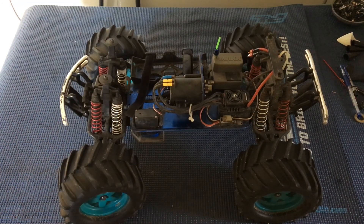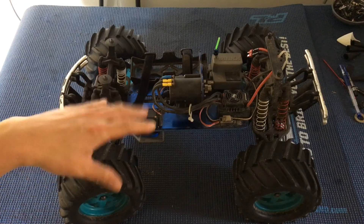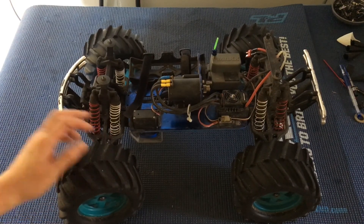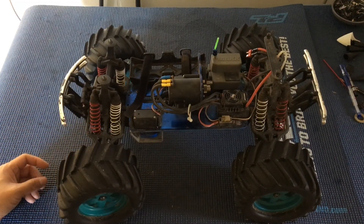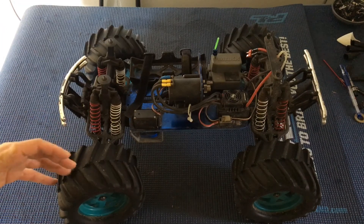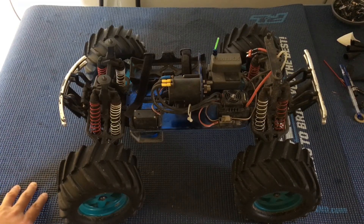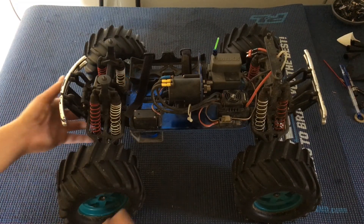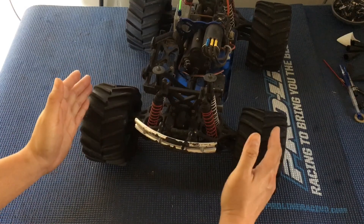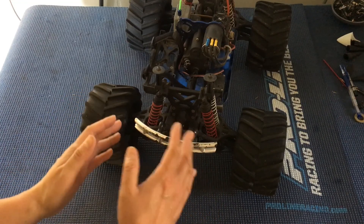We called this a budget build because we got the roller — the truck minus any electronics, though it came with the steering servo — for $30 off Craigslist locally. It came complete with the body, actually maybe two bodies and some extra chassis. You can find these for a pretty good price, but just be prepared to do some wrenching on them. Also note that the track width of the T-Max and E-Max has gotten wider over the years — this is a narrower track version.